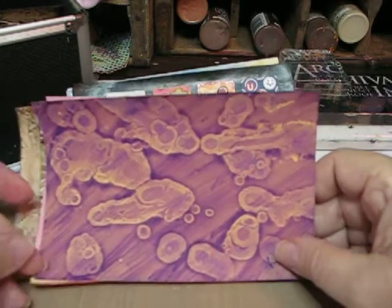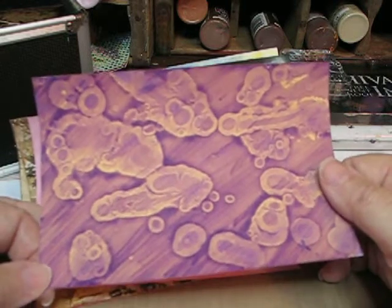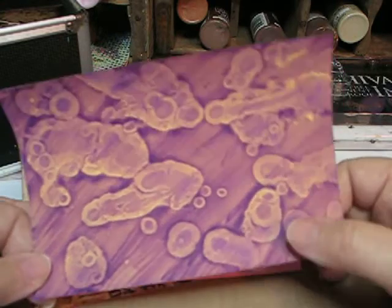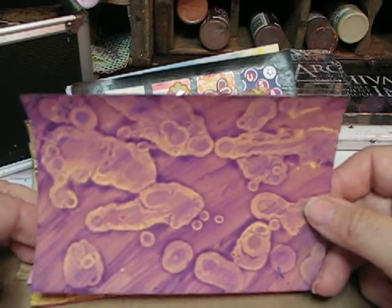This is the alcohol technique and I really like the way that turned out. I had to use several different attempts at doing this simply because I didn't have the store-bought alcohol. I tried the drinking type alcohol and that, I'm going to tell you, that does not work.